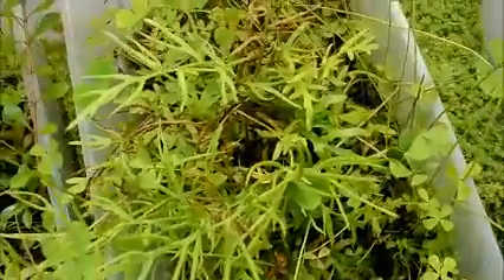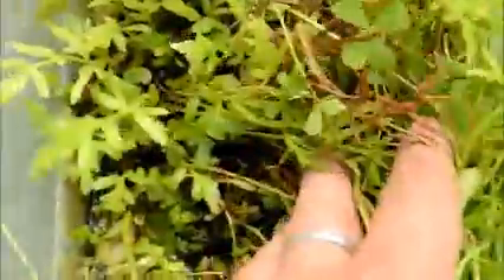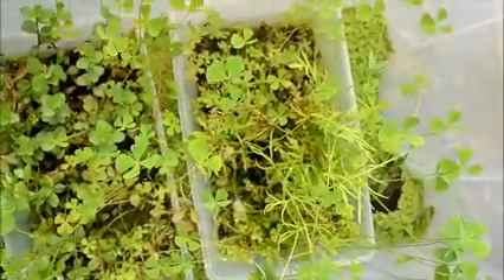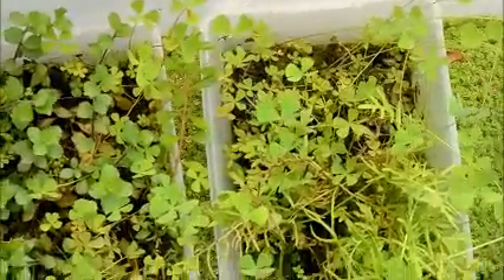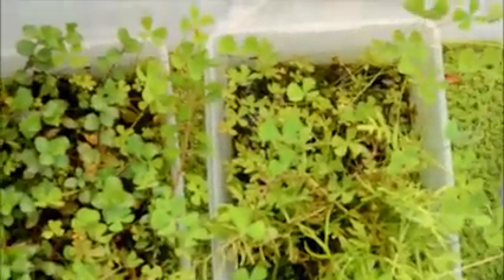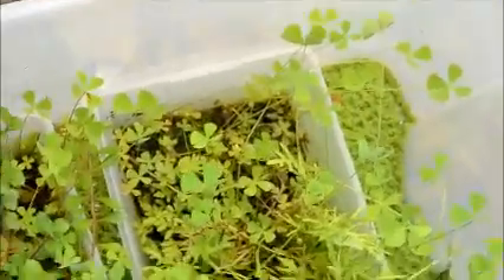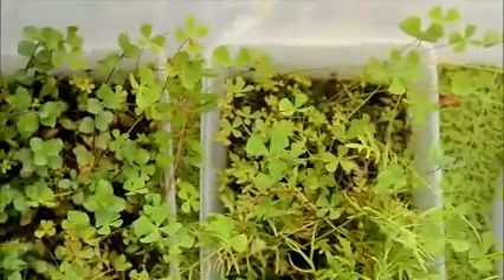We've also got some water sprite here that's grown just obviously insane, so I may actually end up submerging this and doing something else with it because it's just a big monster. Anyway, I just wanted to show you guys this because you could do this at home — anyone can do this — and you can move the tub in and out with the weather if you need to. If you have any questions or comments just let me know. Goodbye from PeabodysParadise.com!